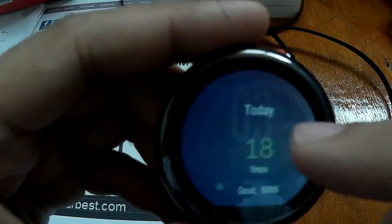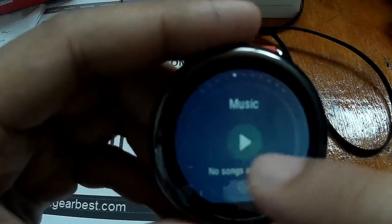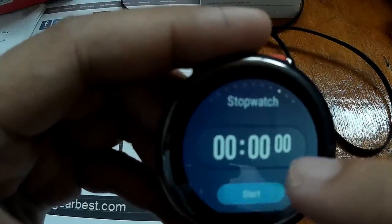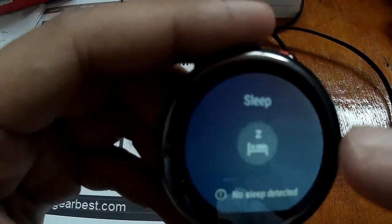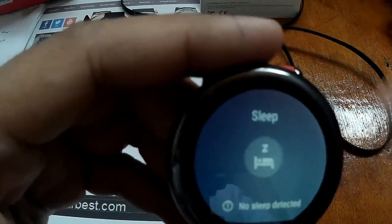How about the additional features here? Previously it only had the pedometer, heart rate, music, alarm, weather forecast, compass, stopwatch, and sleep mode. Right now, we have added options for sport and fitness enthusiasts.